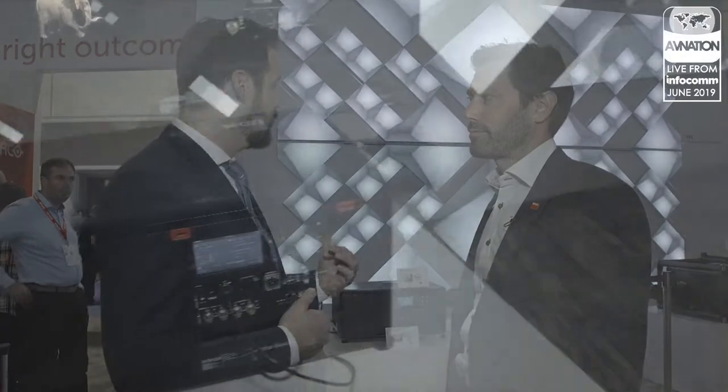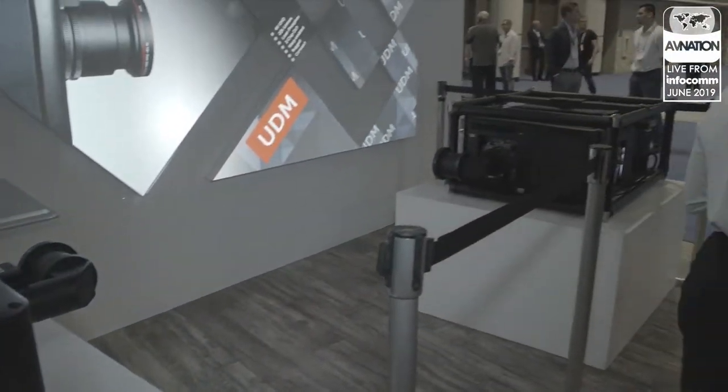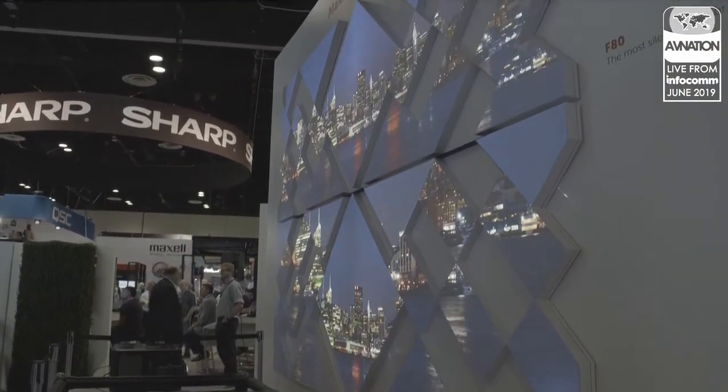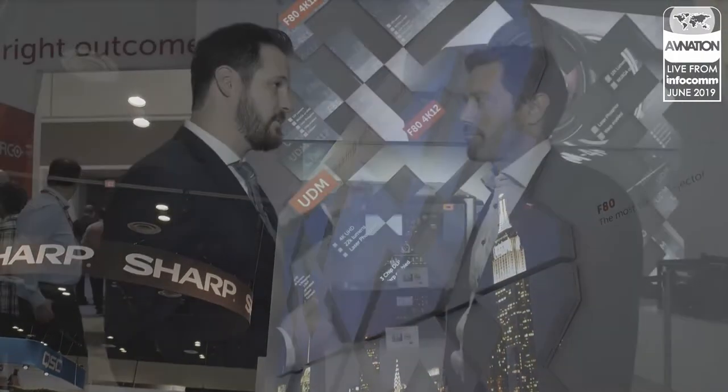Hey, this is Matt for AVNation.TV. We are here in sunny Orlando, Florida at Infocom 2019. We are in the Barco booth with my friend Coon. Thank you so much for inviting us in and giving us some time. Most people know Barco for your projection systems as well as some of your other products, but projection has always been a fantastic product for you. Behind us we've got a very cool projection mapped motif showing some very great footage, but there's a difference between the bottom screen and the top screen. Explain what that difference is.